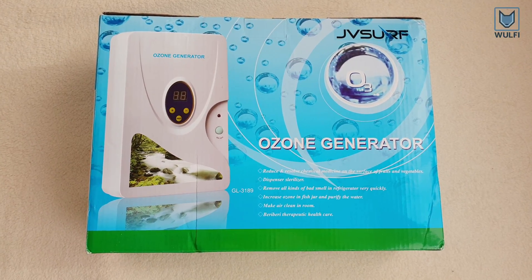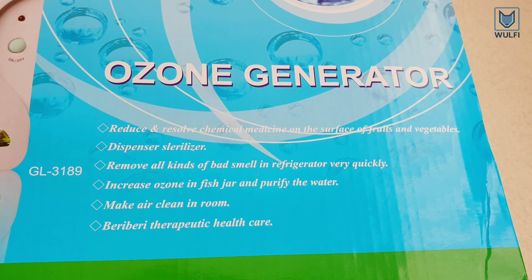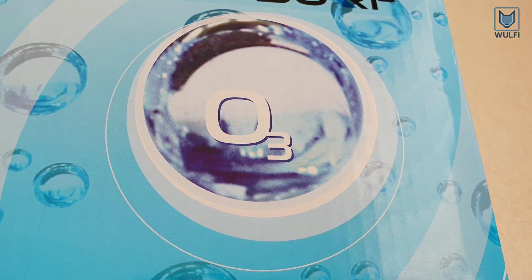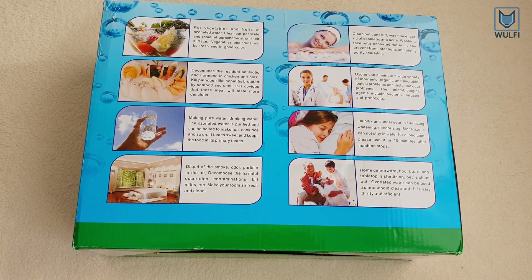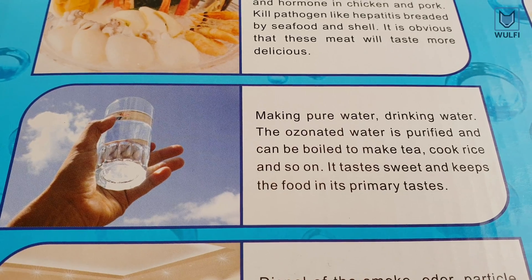This is the unboxing of an ozone generator that is also available on Amazon. For more details, see the description below this video. Ozone is extremely more effective than bleach and is one of the most effective and natural sanitizers.